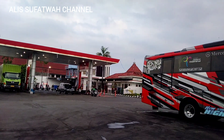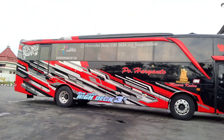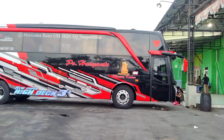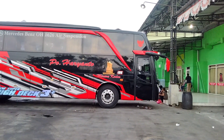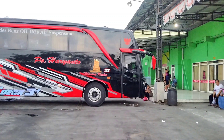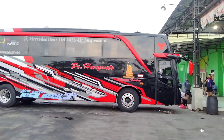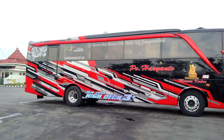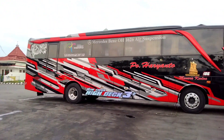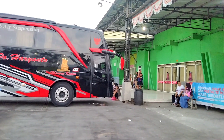Demikian temen-temen untuk review singkat dari PO Haryanto 186 Zulfikar, yang tujuan Jakarta–Madura, tepatnya Sumenep. Semoga bisa memberikan sedikit informasi dan hiburan kepada kalian semua. Armada akan segera diberangkatkan, semoga selamat sampai tujuan. Oh ya, tadi Men in Black enggak nyolar, langsung babas ke Rumah Makan Menara Kudus untuk servis makan. Yap, sampai ketemu di vlog berikutnya. Wassalamualaikum warahmatullahi wabarakatuh, bye bye.